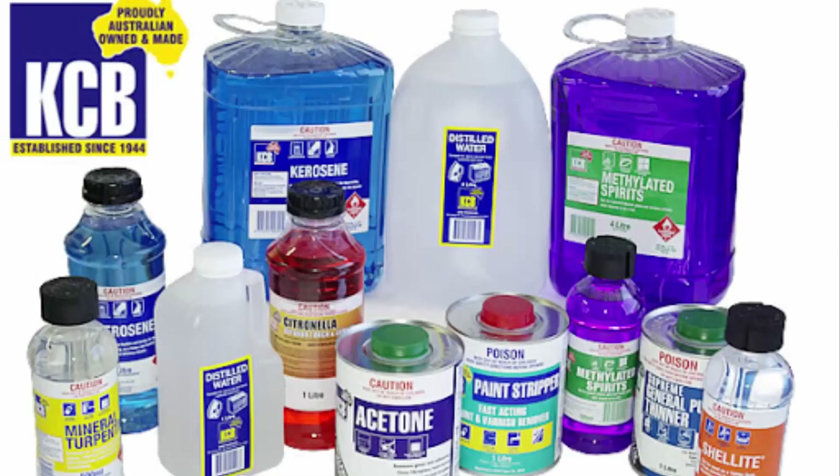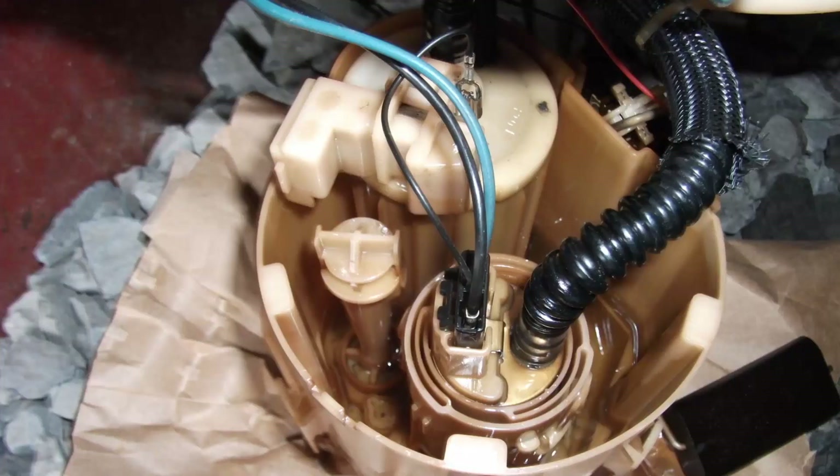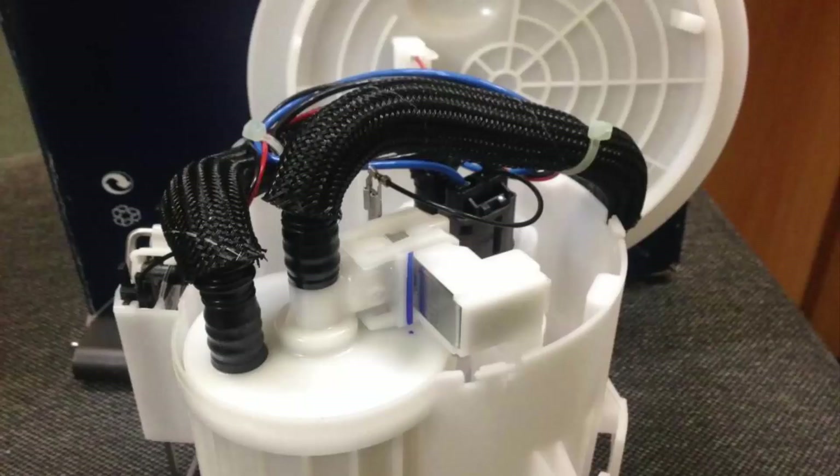Connect the wires from the battery and the pump will pump the solvent through. This cleans the filter. Repeat the procedure several times until the thinner runs clean. That's all.